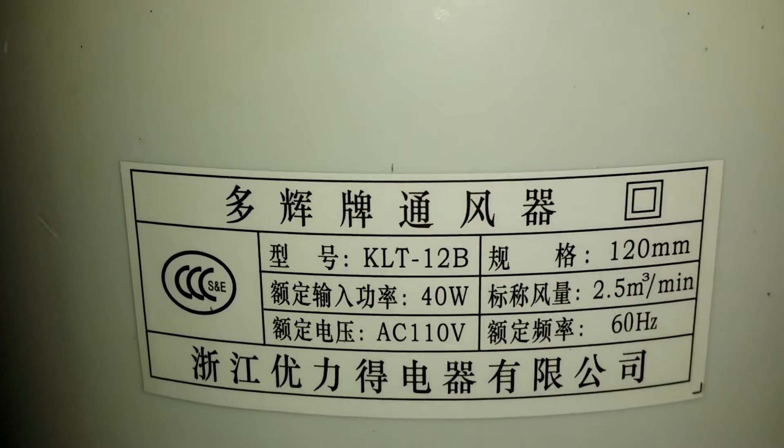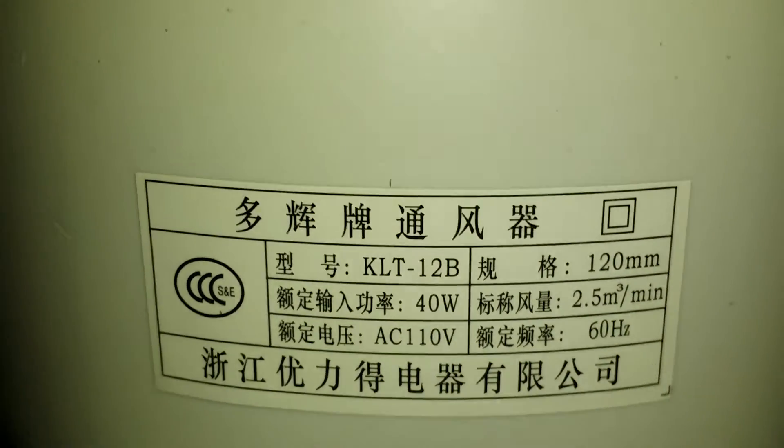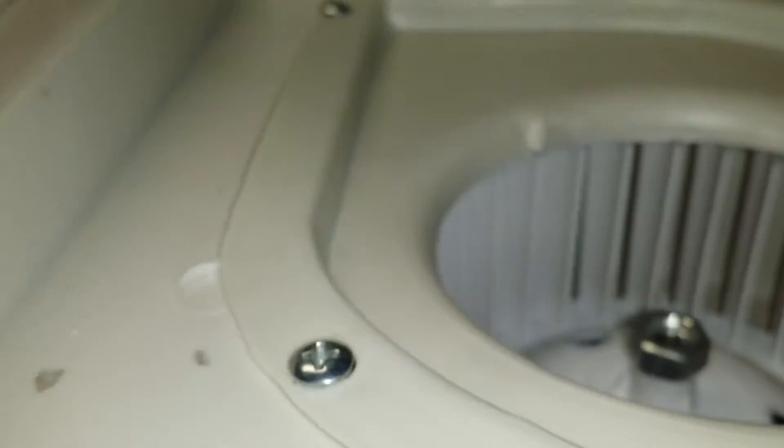These exhaust fans come with these K-40s — you can see they're 40 watt, 110 volt. Really not enough; everybody knows they're not enough draw for what we want to do. But one thing I did notice — and I do plan on upgrading this — but I went ahead and made an adjustment.